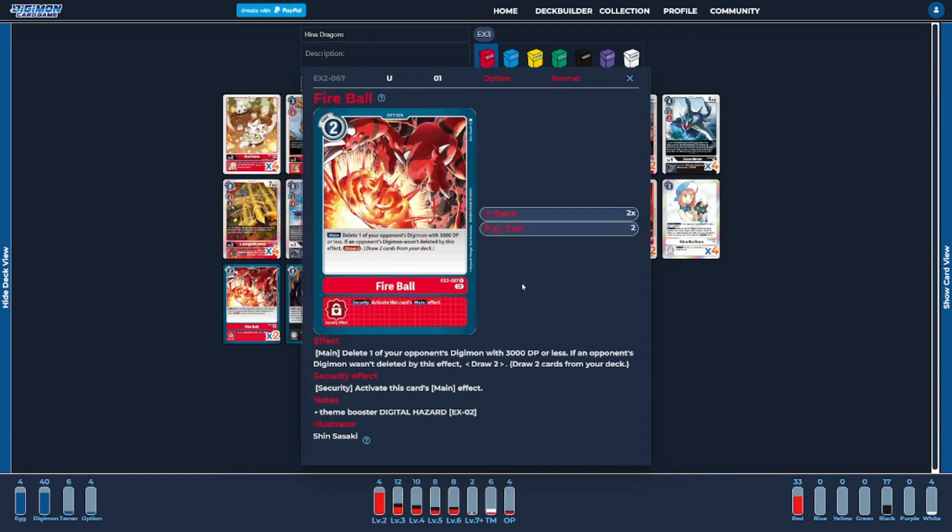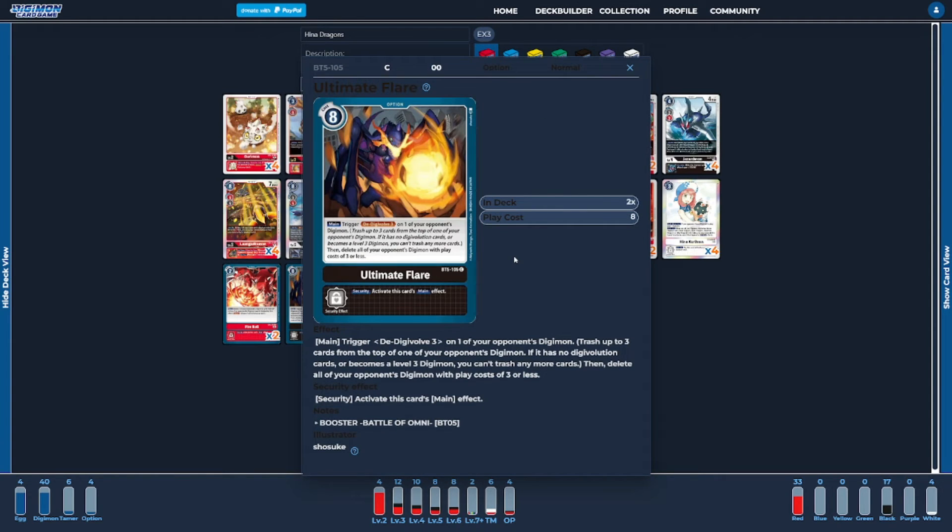As far as the options go, I'm going to be running two copies of Fireball. Fireball is just our basic draw spell to draw two cards, but at worst we still can try to delete one of the opponent's low-level Digimon, with its security ability activating its main, making it one of the better draw engines in terms of options for the deck. The last option is going to be our big hard removal tech — two copies of Ultimate Flare. The D-Digivolve three on one of the opponent's Digimon is really powerful because we could shrink their stack, and it deletes all of the opponent's Digimon with a play cost of three or less, giving us good solid control.